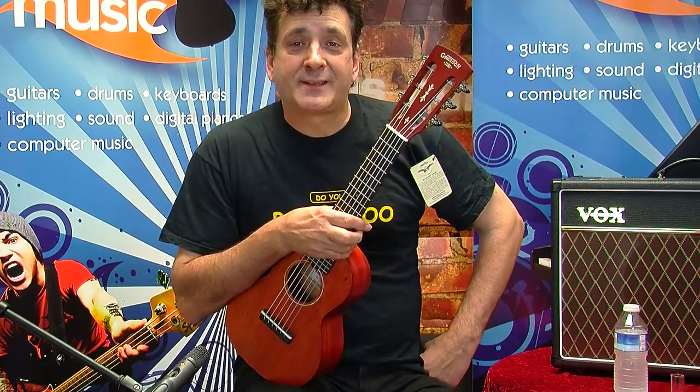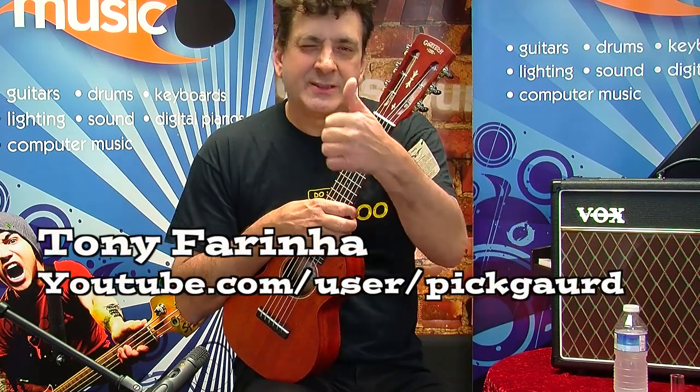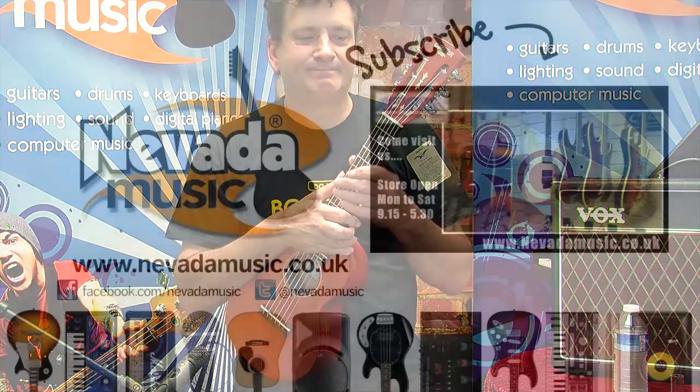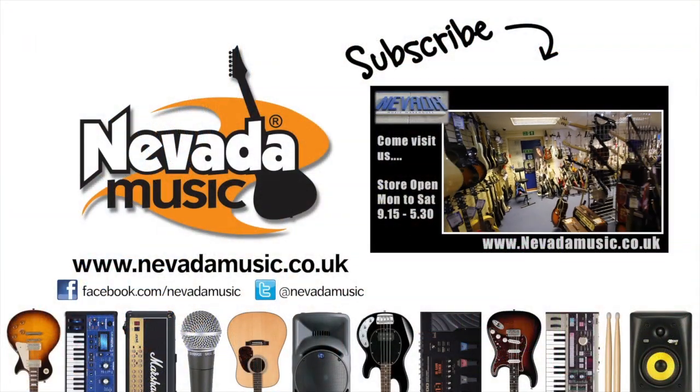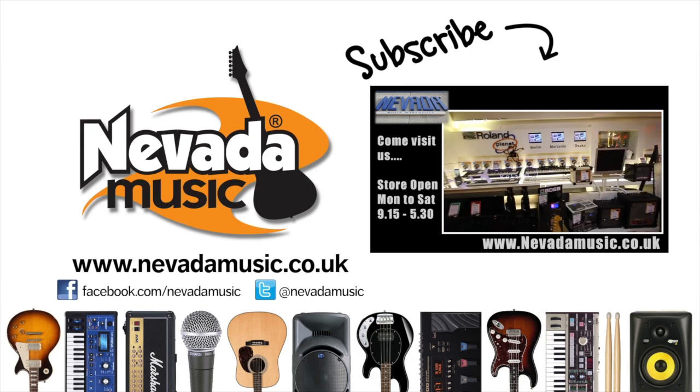Well, it's been great playing for you guys this afternoon. Name's Tony Farina — if you want to contact me, contact me through YouTube or Facebook. I'll see you all again real soon, thanks guys, cheers!